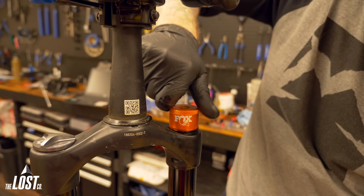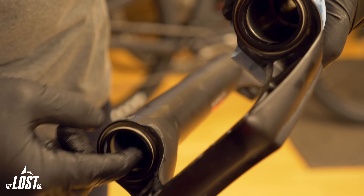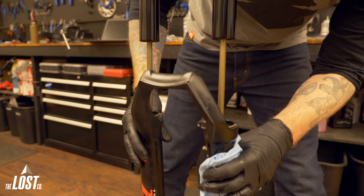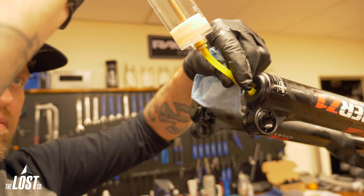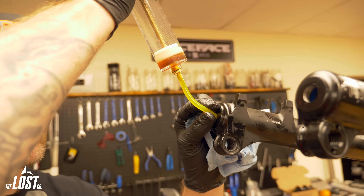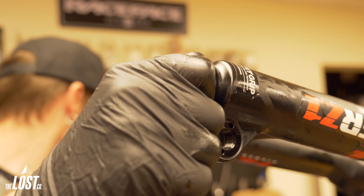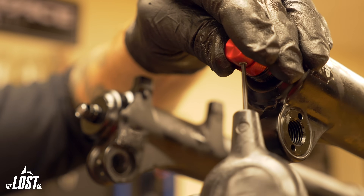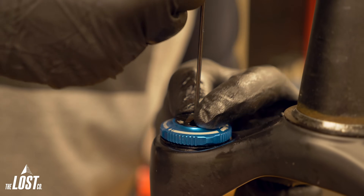If you're wanting better performance from a new, more sensitive damper, it just makes sense to service your lowers at the same time with new oil and fresh grease in your dust wipers, and even new dust wipers if yours are getting tired. This way, you didn't just spend a couple hundred bucks on a sweet new damper only to be held back by sticky dust wipers. You don't technically need any proprietary tools to install the Grip2 damper, although we would always recommend at least getting the proper top cap socket to remove your old one and install the new one.